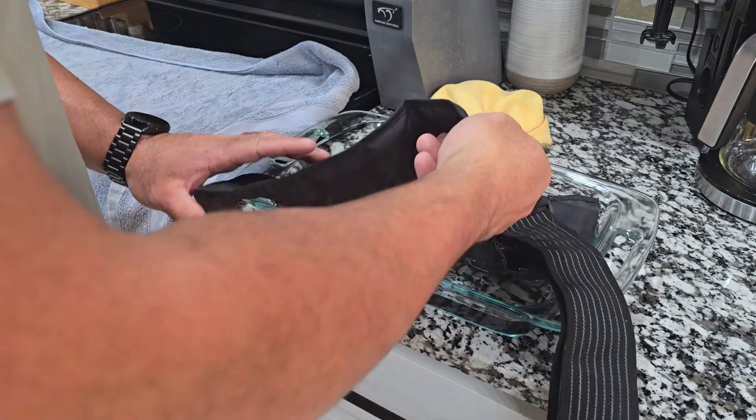Let's go ahead and get it unwrapped. You actually have to soak the thing in water so the gel inside can soak up some water, which facilitates how well it works. It does come with instructions. I'm going to soak this in the water just like this.